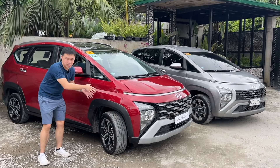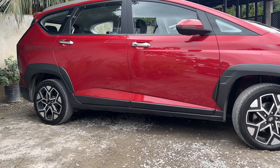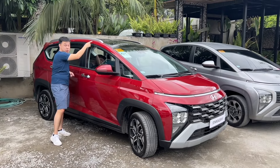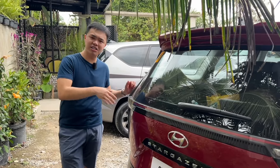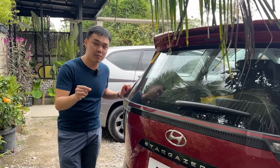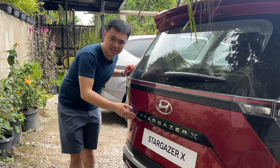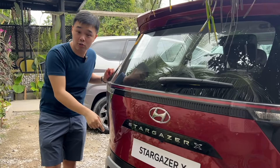The fender flares are purely aesthetic — they don't really add much in terms of performance. Down below you also get extra molding. Look up top and you get a roof rack — also likely aesthetic. One last change for the car in general: they've increased the ground clearance by a little bit, only a couple of millimeters, but extra ground clearance is always a welcome addition. Now at the back, you have new Stargazer X badging, a slightly longer spoiler on top, and the bumper is also different.